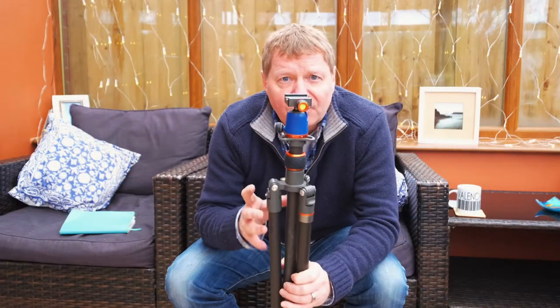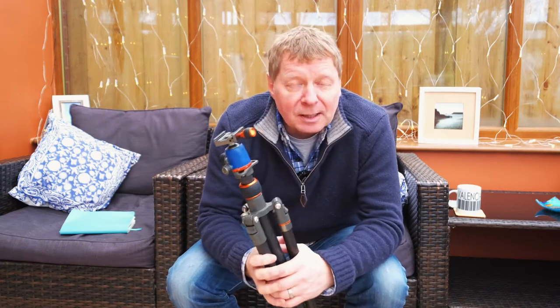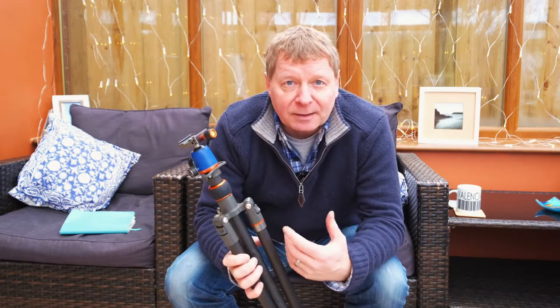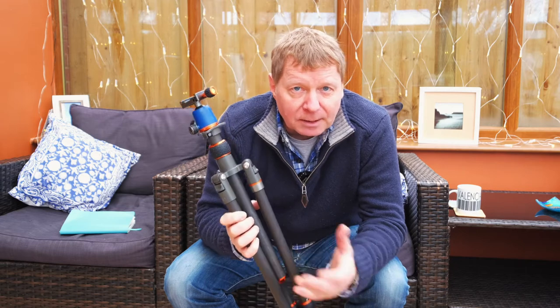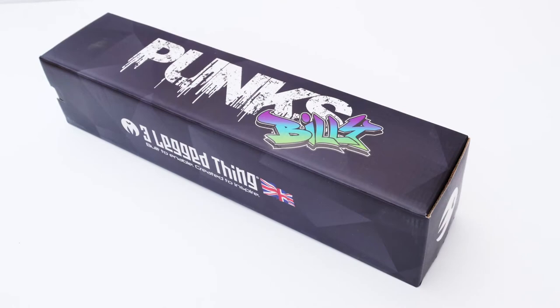I'm going to tell you firstly why I bought this. The previous tripod that I had failed and I didn't want to be in a position where my tripod was going to fail again, so I needed to get a new one. I had a look around a bunch of different manufacturers and kept coming across Three-Legged Thing.